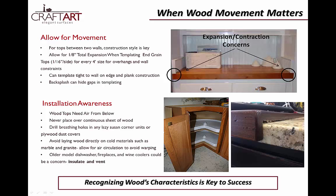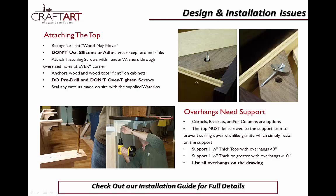Never place a wood countertop directly over any solid surface without breathing holes, and be wary of older model dishwashers, fireplaces, wine coolers, or any other heat sources when designing your countertop. Once you're ready to install, be sure to either watch our installation video or read the brief installation guide sent with every top for full details if you're new to wood countertops.